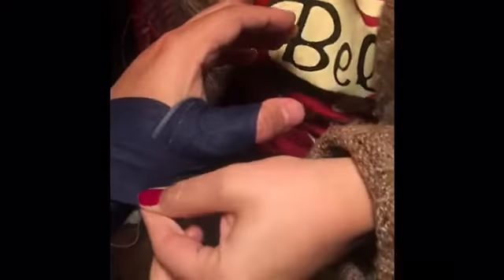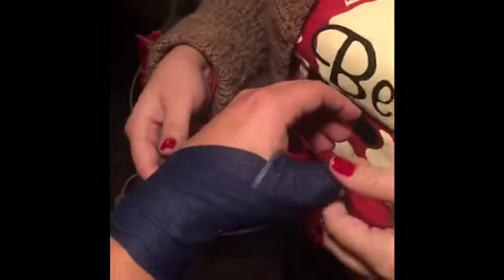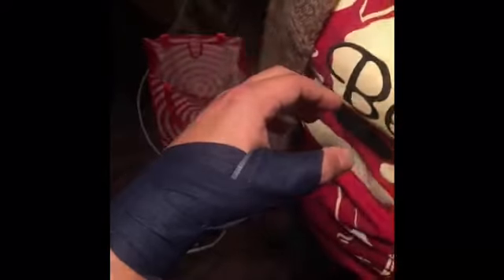We're going to start back, get on the thumb, come around nice and flat, and pull. Make sure the thumb is close, nice and secure, not able to move — and that's it.